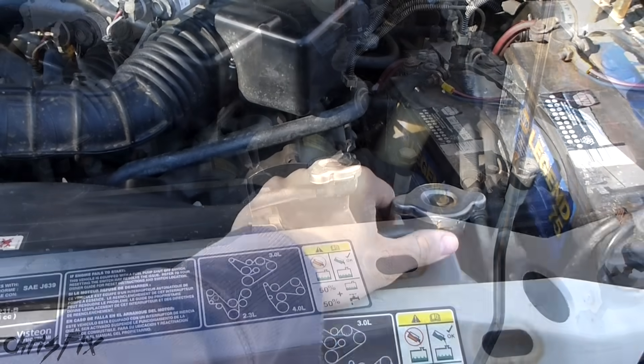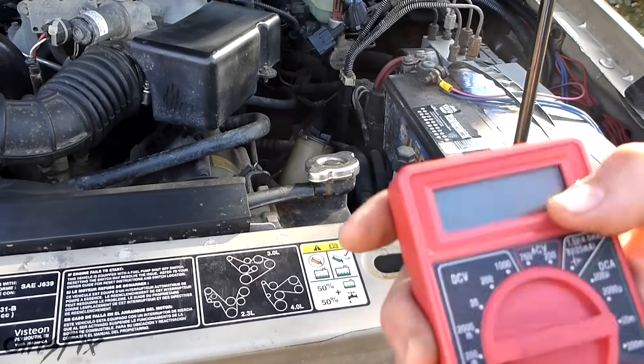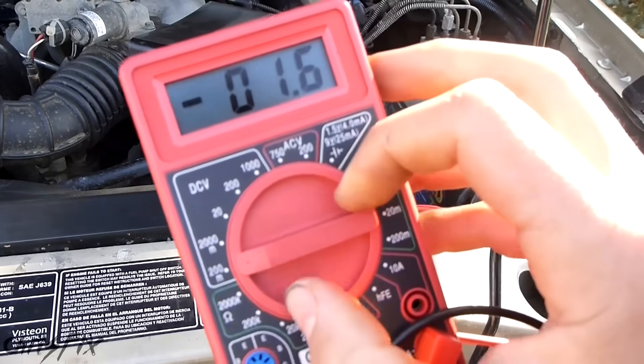There are other methods to test your coolant, and I'll get more into this multimeter method in another video — the link to that video will be in the description below.